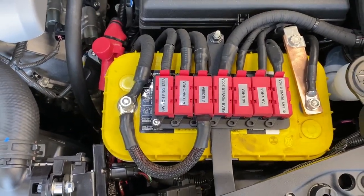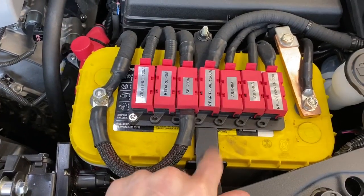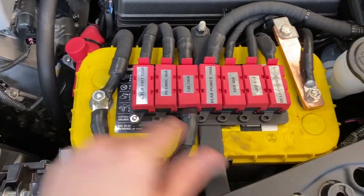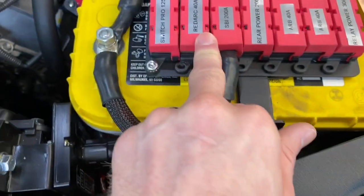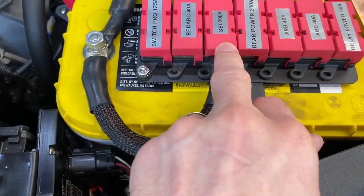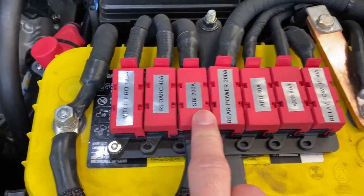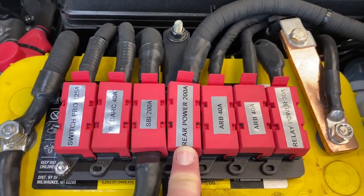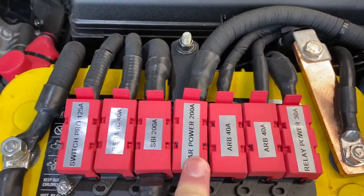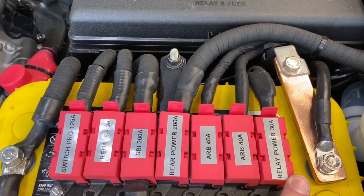On this particular project, we have another mounting device here for our breakers. We have the Switch Pro 9100 right here, and we also have the RedArc DC-DC. We have 200 amps for the SBI so that we can jump the crank battery off the aux battery. We also have 200 amps going back to the rear for the power inverter and various other additional outlets. This one has a twin air compressor, so there's 240 amps here, and relay power at 30 amps.